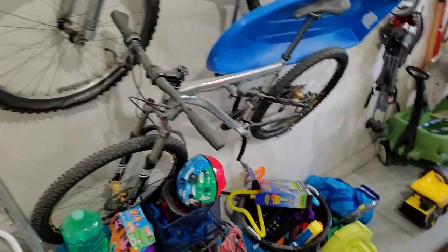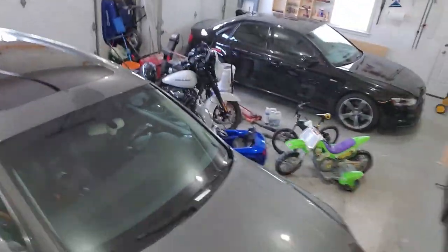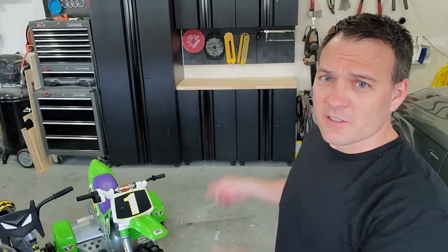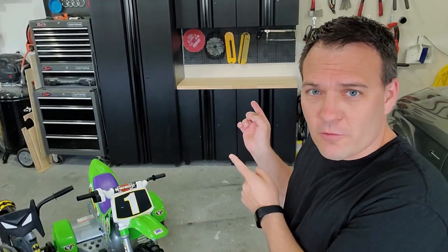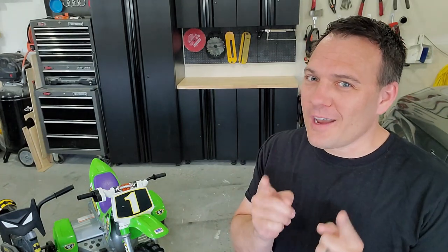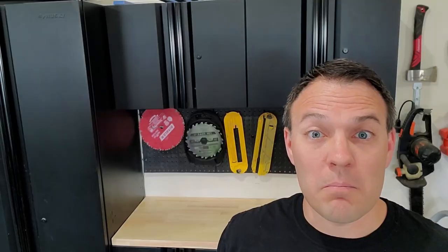The first thing you're going to notice is that most of my garage is filled with vehicles, lawn equipment, and kids toys. There is one exception to this and it's this general purpose workbench that I have over here. I usually use this for fixing kids toys. It also has one kind of cool feature — motion sensing under cabinet lighting.